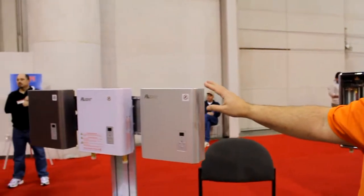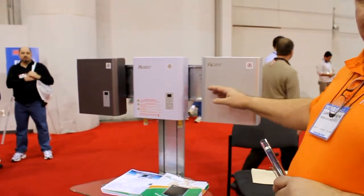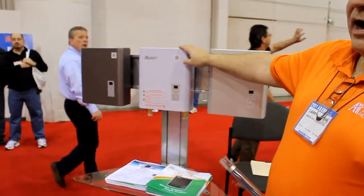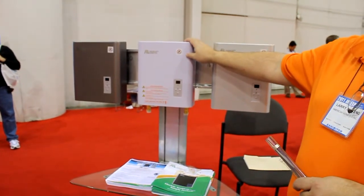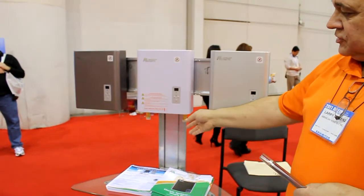These units here are under-sink units, and we have multiple sizes. For example, this unit would drive a full kitchen sink. So you can put this under your kitchen sink and drive the dishwasher, kitchen sink, laundry tub, laundry basin. It's a nice small unit.